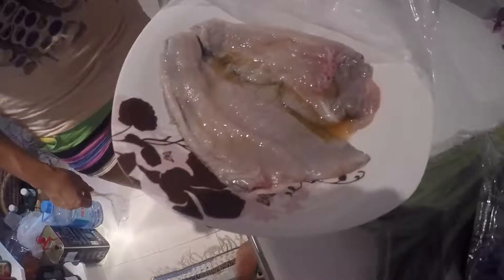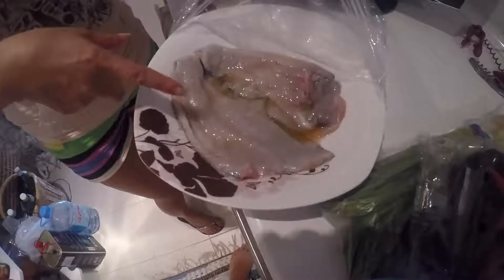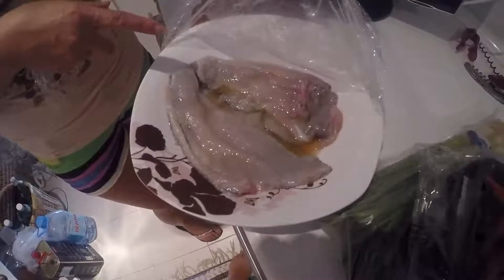I took everything out, cleaned and dried it off, and put the salt. It's a red snapper — you can always do it this way. Just a little flakes, a small dish.